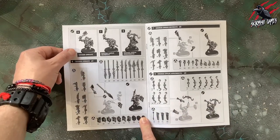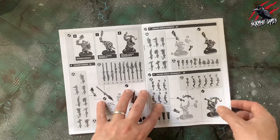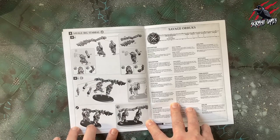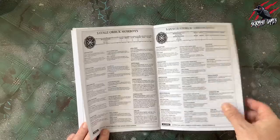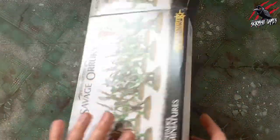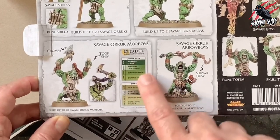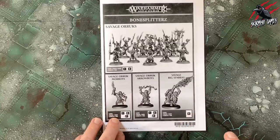Looking at more of the instruction book — we've got all the different variations for shields, chompers and clubs, and stabbers. It's going to take some time to decide which ones to build, which is all part of the fun. The Savage Big Stabbers — you can make two of these. And there's a paint guide on the box: mostly green with a bit of red, bone and leather straps — really easy to paint and great as a guide for the contrast style.